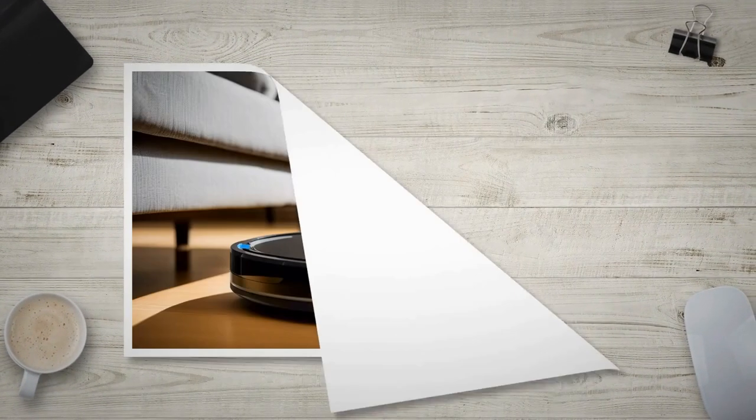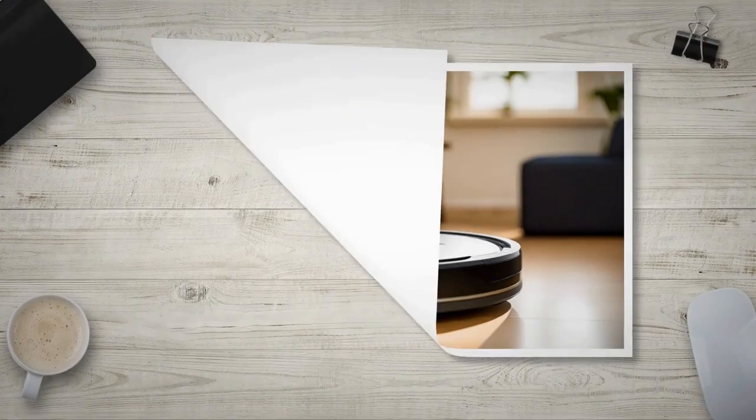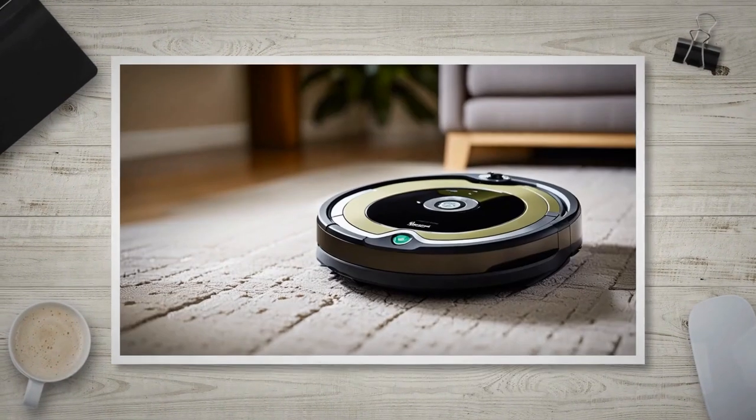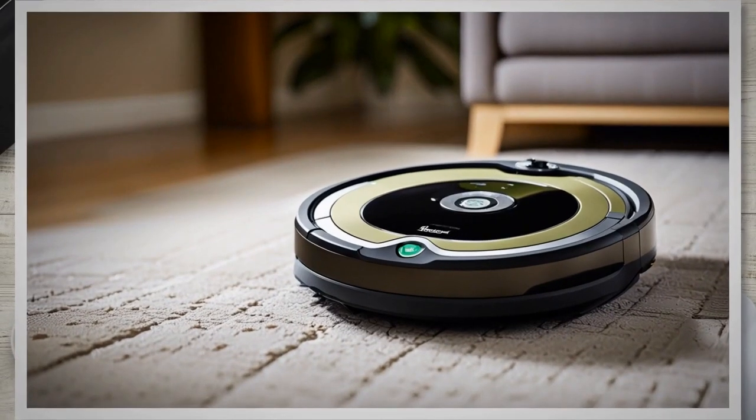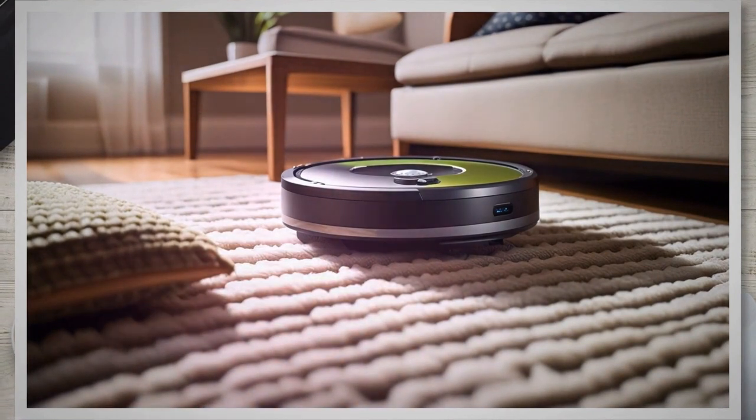By following these step-by-step instructions and troubleshooting tips, you can successfully replace the battery in your iRobot Roomba and restore its optimal performance. Now that you have completed the battery replacement process, your Roomba is ready to resume its cleaning duties and keep your home looking pristine. To extend the battery life of your iRobot Roomba and optimize its performance, consider implementing the following tips and best practices.